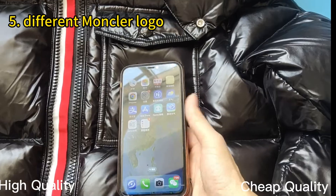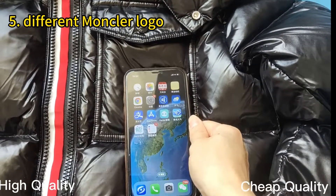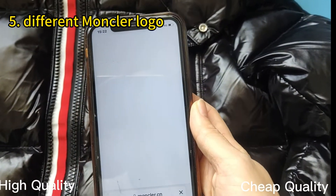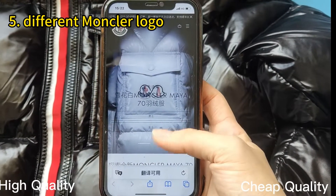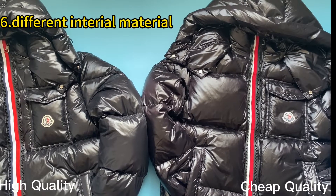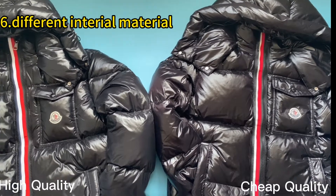When I scan the Moncler logo on the triple quality, you can see it can go to the Moncler website directly. So both logos on the patch pocket — you can scan to the website. This is good.